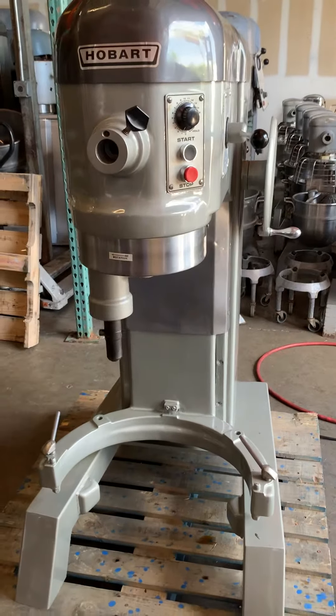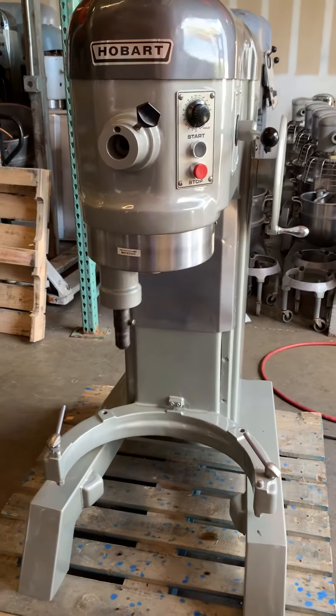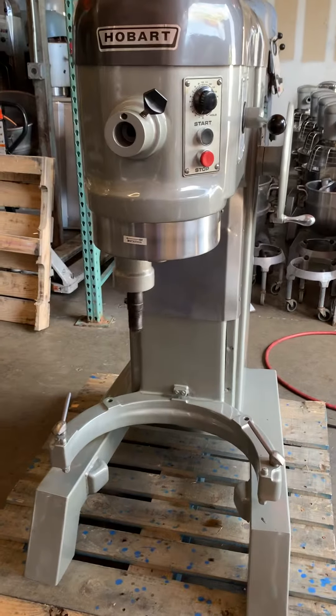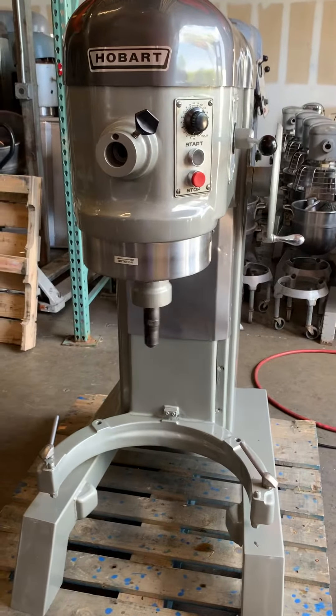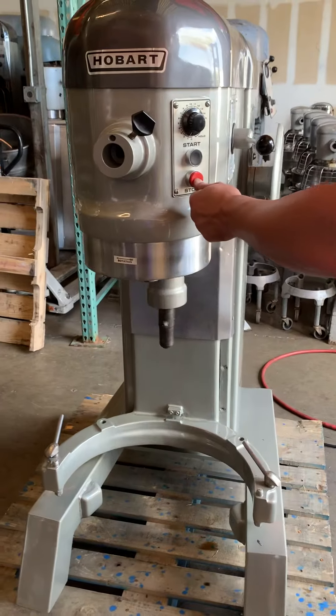Today is 6/12, testing the single-phase H600 for Snowflake Donuts. The unit is currently in first gear.